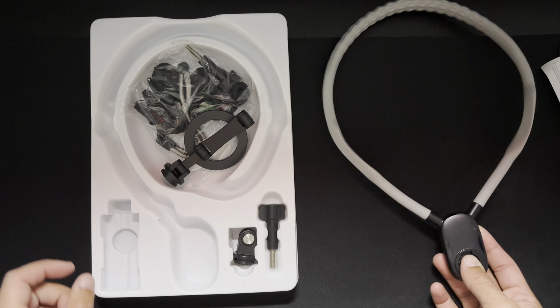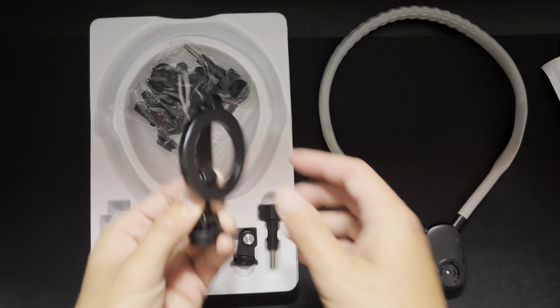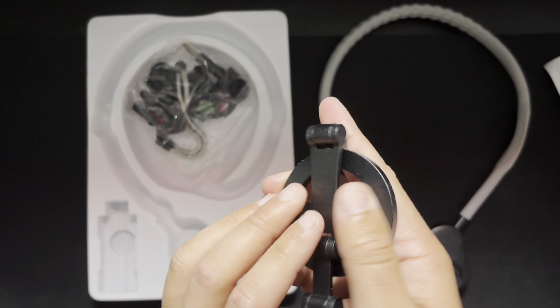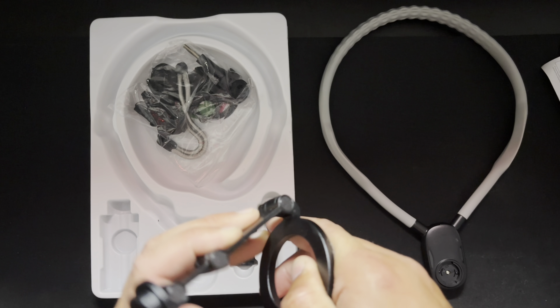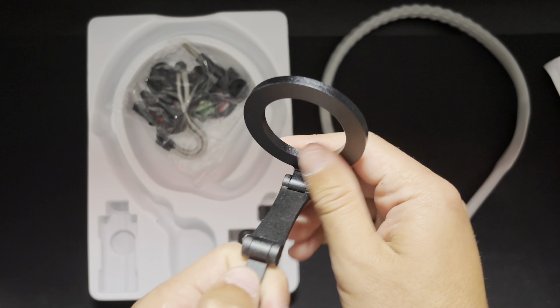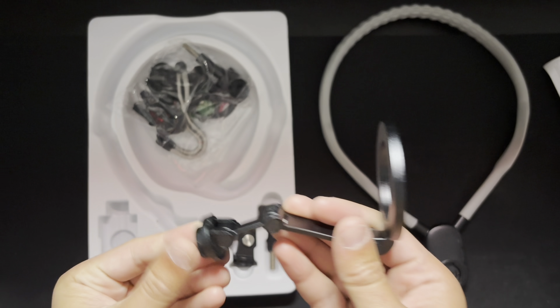You're going to want all that customization just to get the right angle. This is the arm — the arm is metal, which is very nice. Very good material, and very stiff too, so it doesn't move around like crazy.